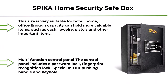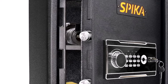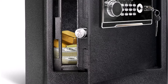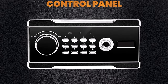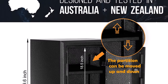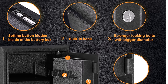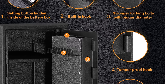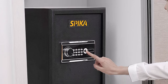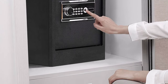Top 8: SPIK Home Security Safe Box, large capacity with digital keyboard, fingerprint lock, and keyhole. Office safe box for cache, documents storage, and gun protection — 2 cubic feet, Black. External size 19.66x14x13 inches, internal size 18.5x13x11.4 inches, weight 44.4 lb. This size is very suitable for hotel, home, and office. Enough capacity to hold more valuable items such as cash, jewelry, pistols, and other important items. The multi-function control panel includes a password lock, fingerprint recognition lock, special in-out pushing handle, and keyhole. You can flexibly set the door opening method according to your own preferences. The spring-loaded deadbolt makes the safe more secure.